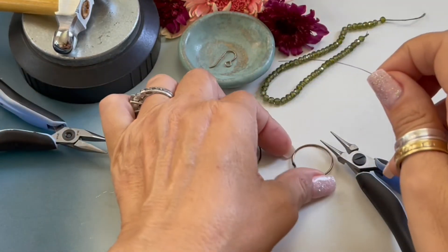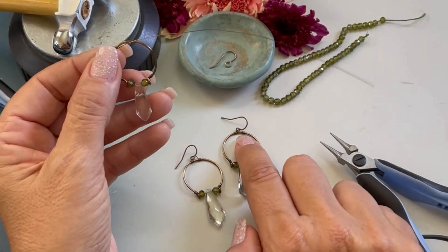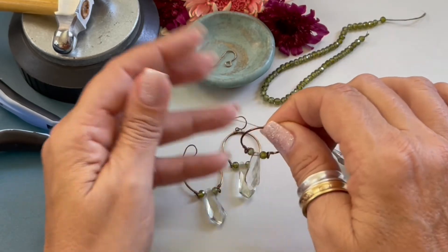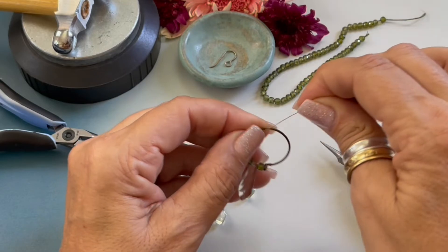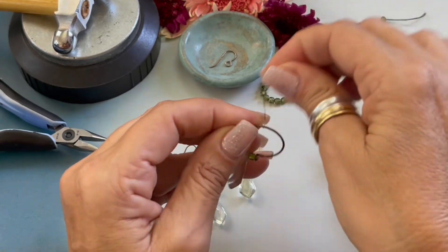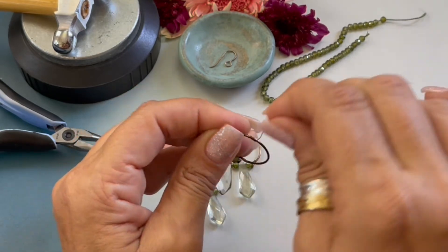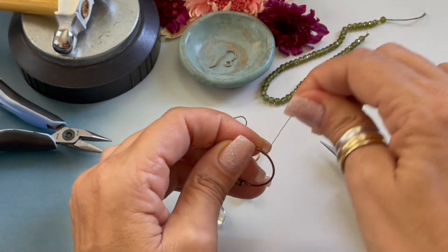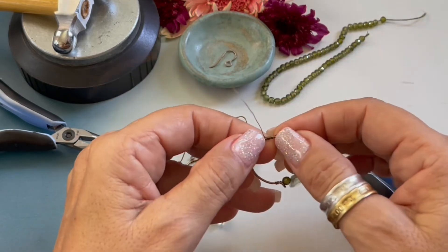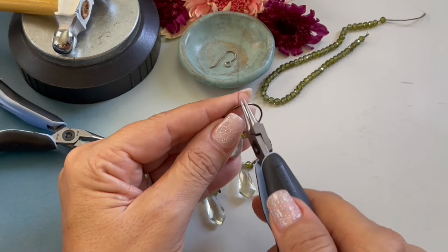I just cut approximately an eight inch length of 28 gauge wire. We're going to make this little loop connector to hang our ear wire from so the ear wire doesn't move around. I just passed it through, left my little tail, and I'm going to wrap 1, 2, 3, 4 times. I'm going to pass that through and squish it on both sides to form that little loop at the top.